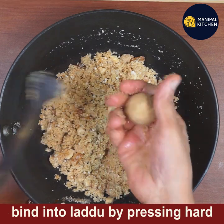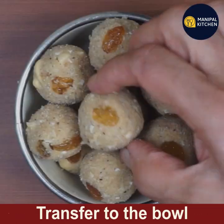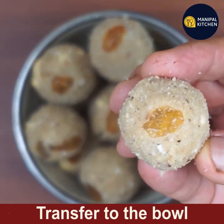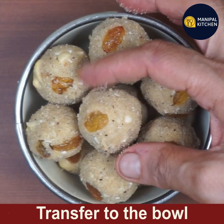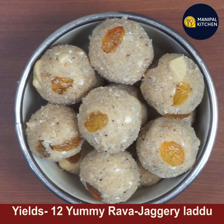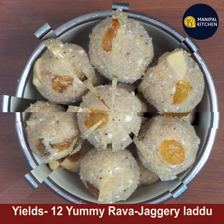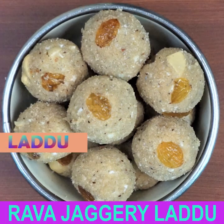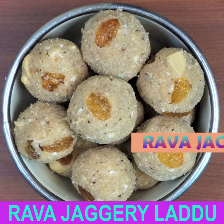See, we're able to bind the laddu now. Transfer to a bowl. I have already shaped several laddus — you get around 12 to 13 laddus from this measurement. Yummy rava jaggery laddu is ready! Subscribe to my channel, and until then, bye bye!